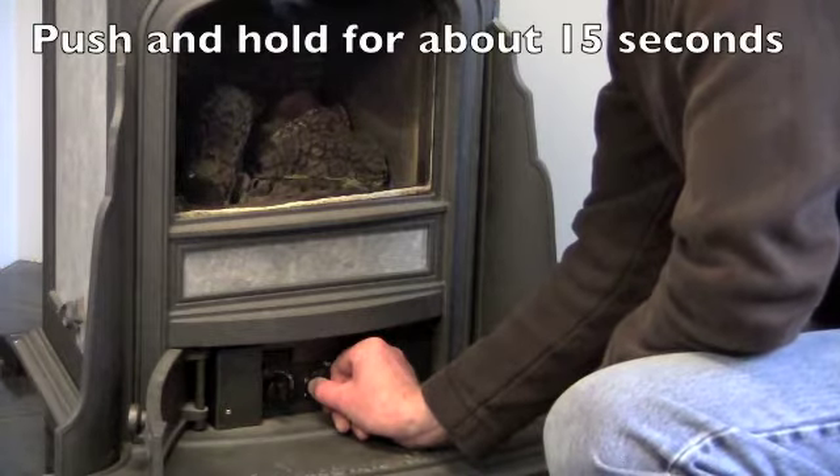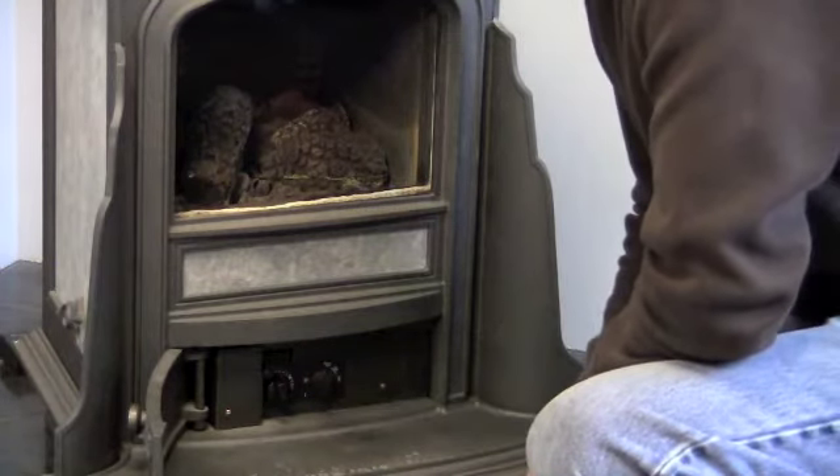Hold the button in until you warm the thermocouple, then release it. The pilot should stay lit.